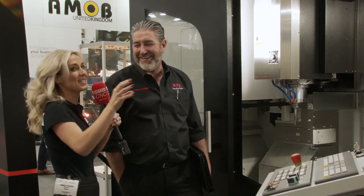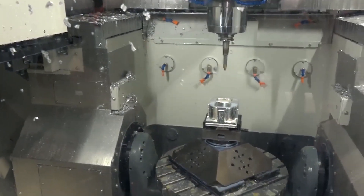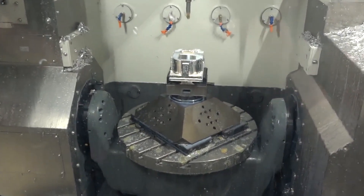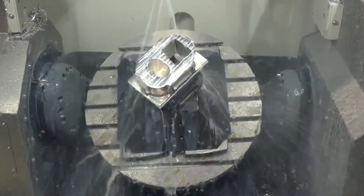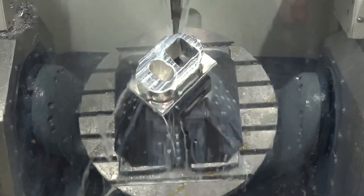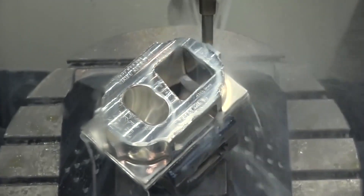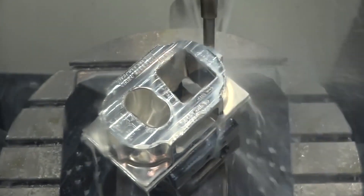Let's talk about the table — what's its capacity? Due to, as you can see, it's a very open structure, and you've got equal-sized bearings on both sides of the trunnion. That gives rise to a 600 kilo capacity — 600mm diameter performance but also 600 kilos in terms of weight capacity, which is well in excess of most other machines out there in the marketplace.